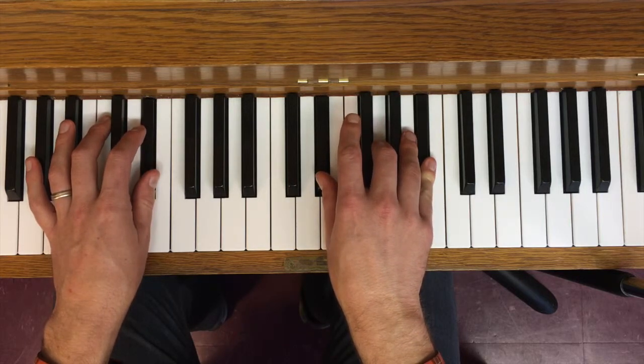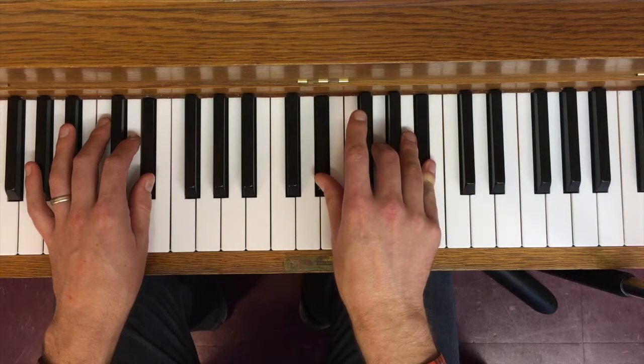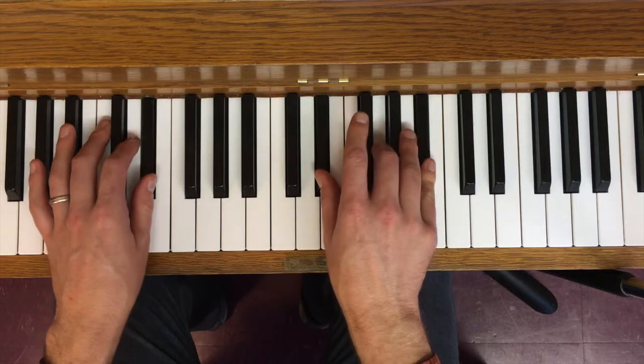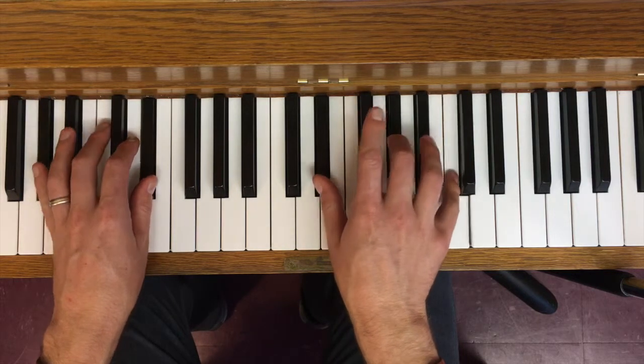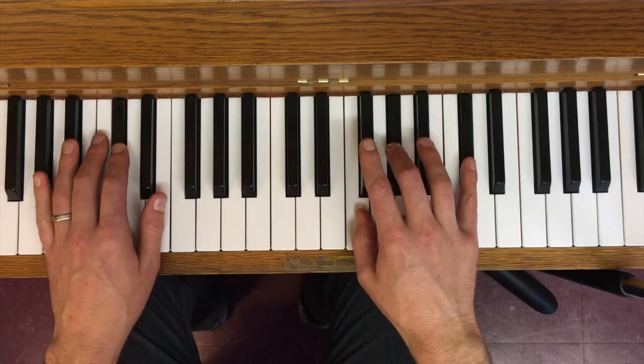A helpful tip: when going counterclockwise around the circle of fifths, the root of the chord you're starting on is the common tone. So now on E flat major going to A flat — E flat is the root of the chord I'm starting on, and it is the common tone between E flat and A flat. I can just keep going from A flat to D flat the same way.